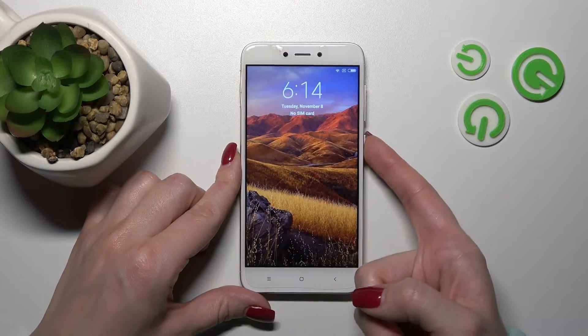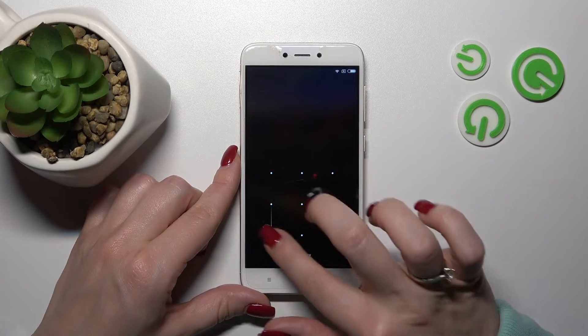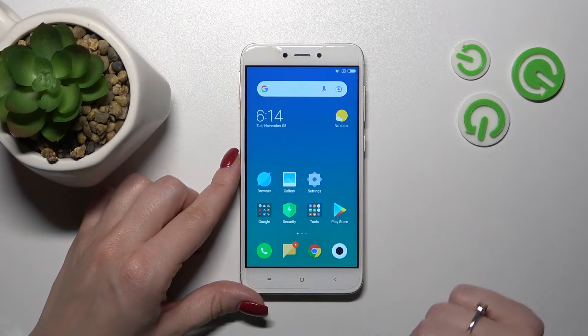By double-pressing the power key, we can see that the camera app is activated. But for example, if you want to use the torch instead, we need to change this setting.